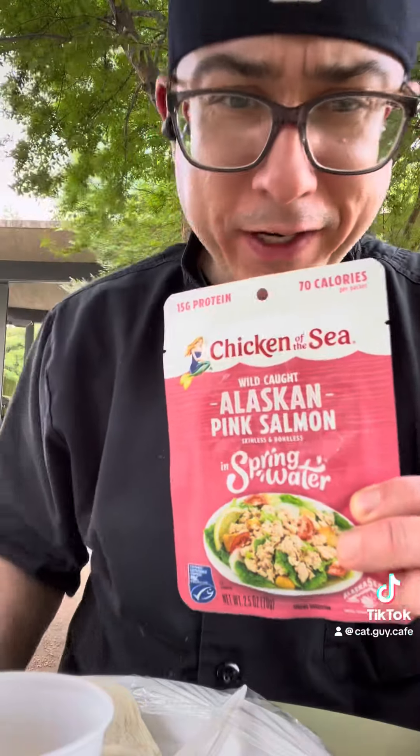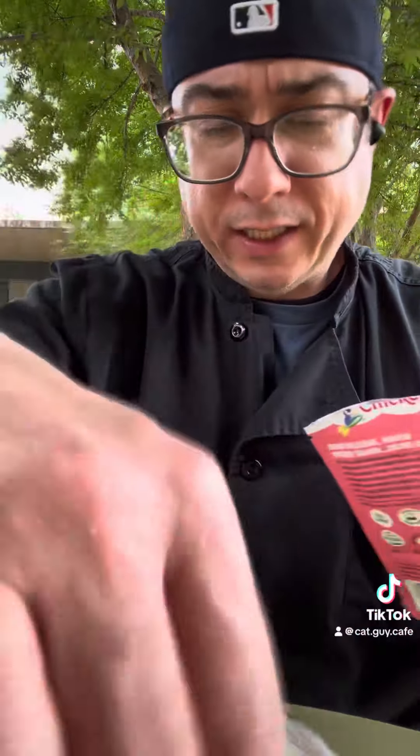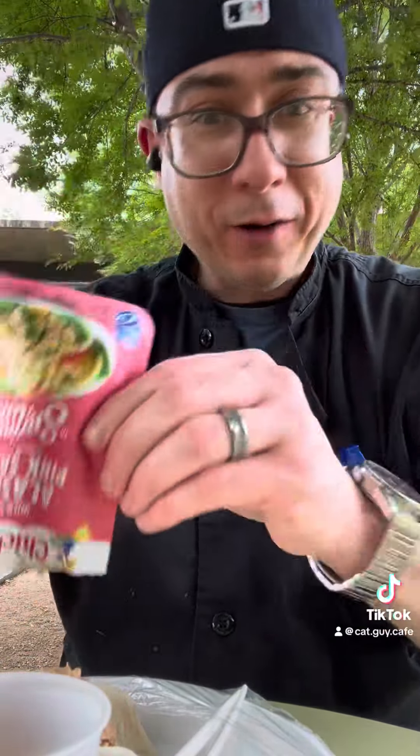Chicken of the Sea is my best friend. As I said, I bring these many a time for lunch, and this time I thought it would be fun to do a little taco addition. That'll be a good one.